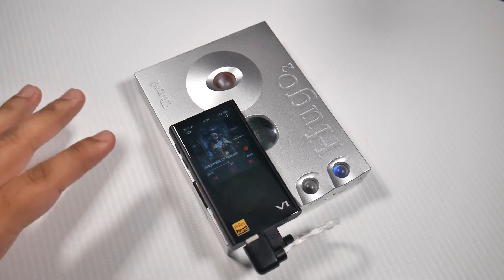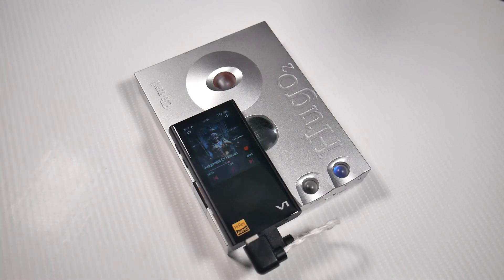With more power you get those really really open highs. In terms of build quality everything is pretty much spot on — really good, nothing to complain about. When it comes to the price, most things in the audiophile market are a bit of snake oil, but this is actually legit — and I think all Chord Electronics products are pretty legit. You get what you pay for.